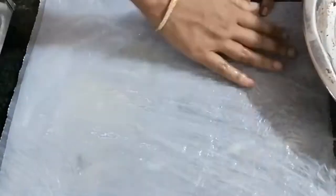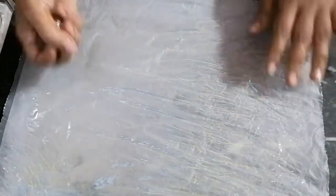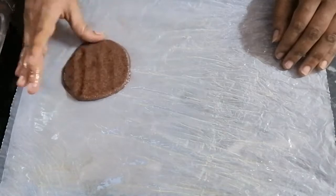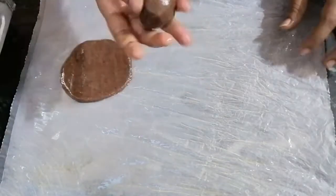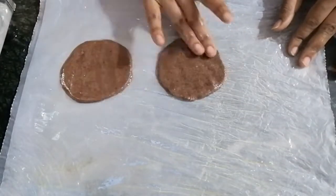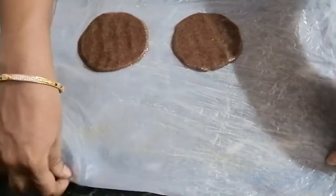Use a teaspoon of oil, grease the oil on top. Use a soft ball, use a finger to press and round. We use a half inch thickness. Then stir it up — you can put it to a half inch.